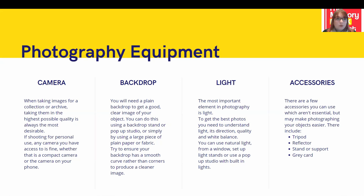Next, the backdrop. You will want a plain backdrop to get a good, clear image of your object — you don't want anything distracting in the background taking away from the focus on your object. You can do this by buying a stand and a backdrop, or a pop-up studio where the lights and sides are all built in. However, if you're on a very small budget, you can also do this with a large sheet of paper or fabric secured to a wall. One of the most important things is to ensure the backdrop has a smooth curve rather than sitting into the corners between your wall and surface, so that the background blends in and all focus is on your object.